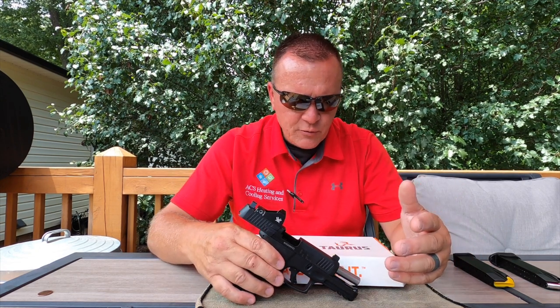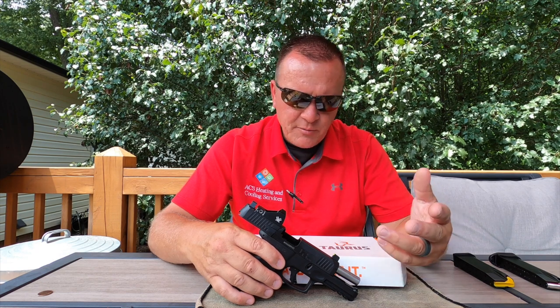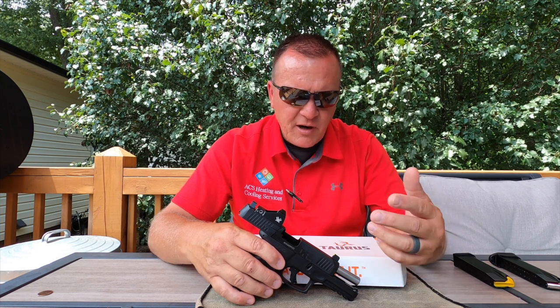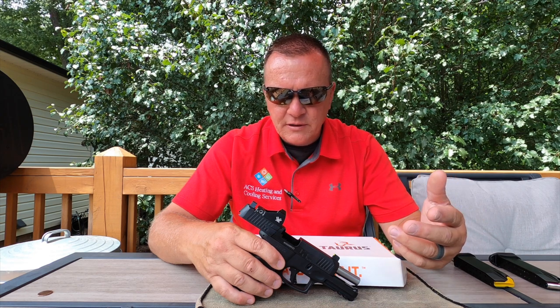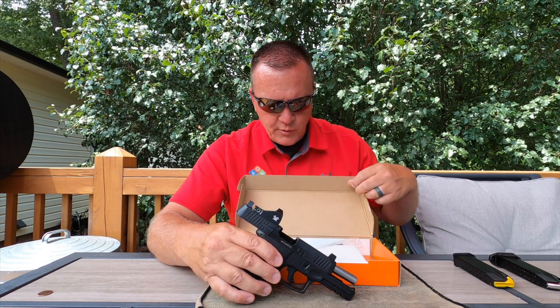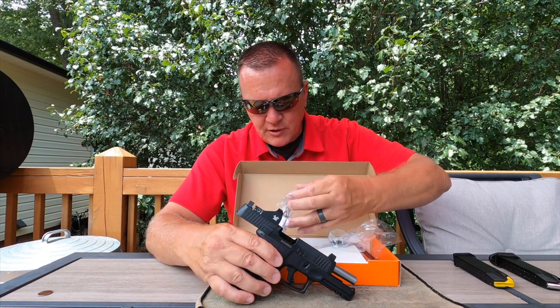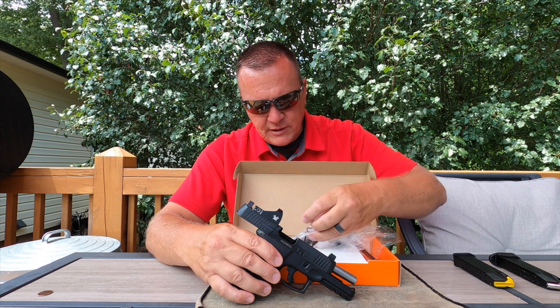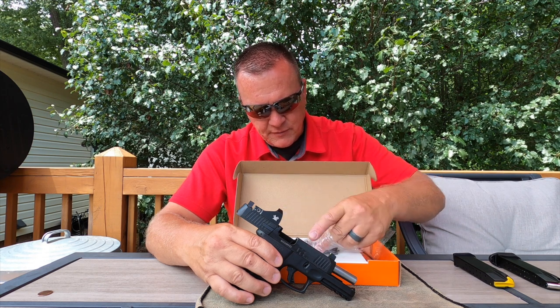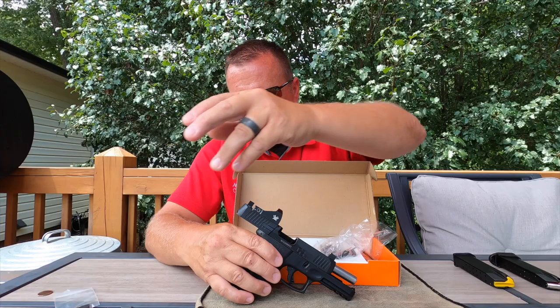Taurus always gives extras in the box — maybe Glock, Sig, and others could take notes from that. You always open the box and find little goodies you didn't even know were going to be in there. I'll take a picture of the standard sights I removed and replaced so you guys can see them.